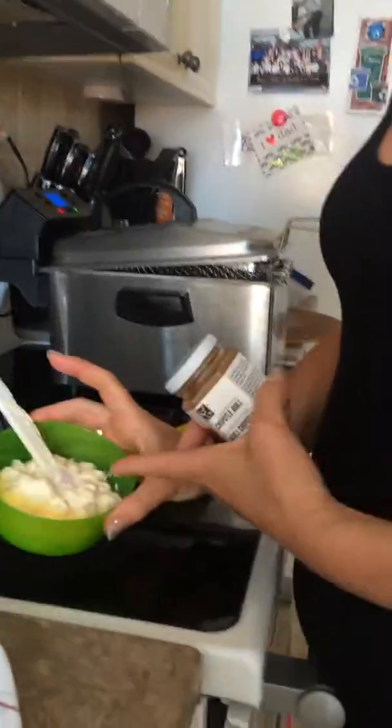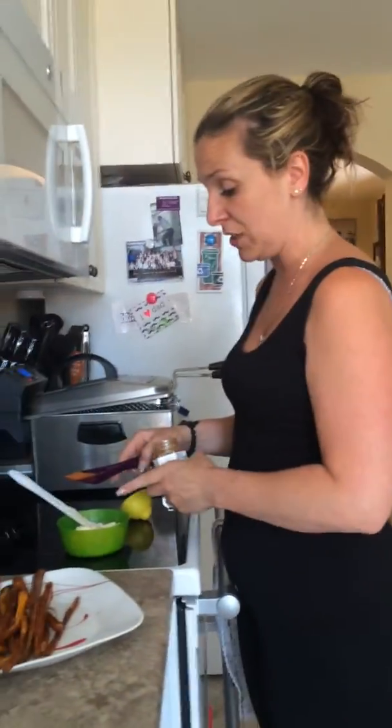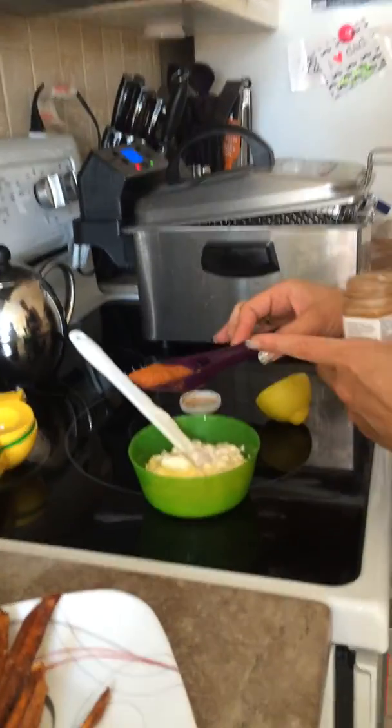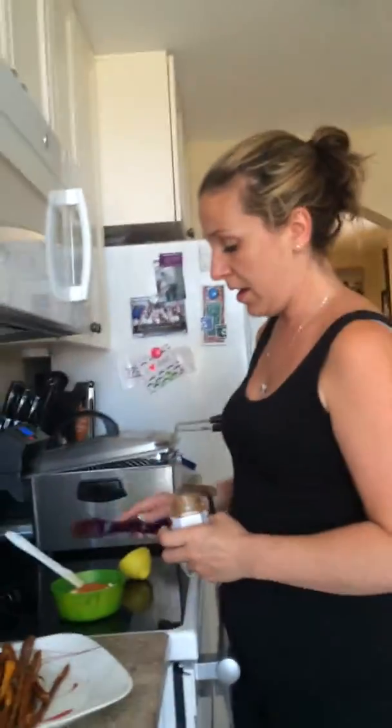I'm going to use the chipotle aioli seasoning. I have a cup of mayonnaise right now. I'm going to use the spoon, and I'm going to use the chipotle 4-in-1 to make my sauce.